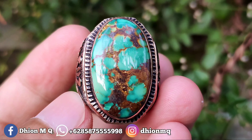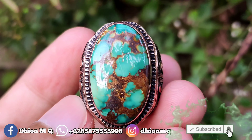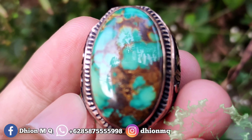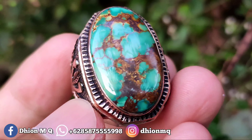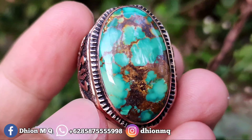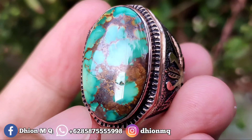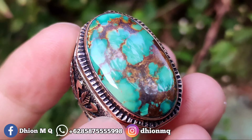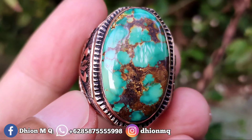Assalamualaikum warahmatullahi wabarakatuh, kembali lagi di channel saya Dion Mg. Untuk kesempatan video kali ini saya akan share dan review batu pirus persia yang warnanya hijau gradasi, dimensinya medium. Dimensinya kurang lebih sekitar 26 x 16, untuk tingginya kurang lebih sekitar 11 mili.